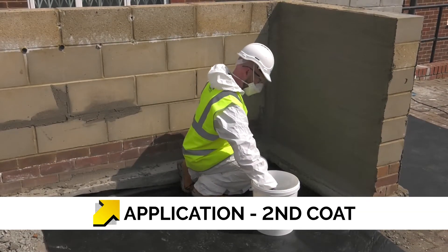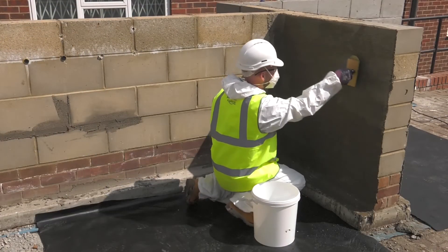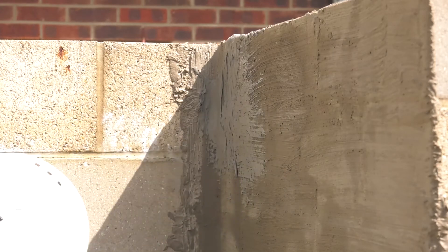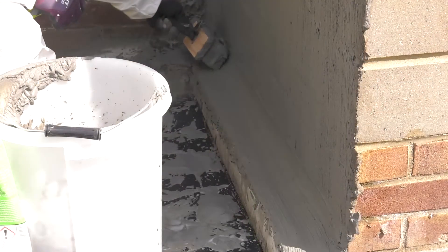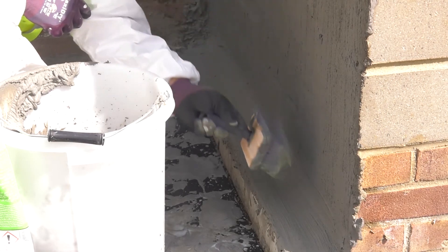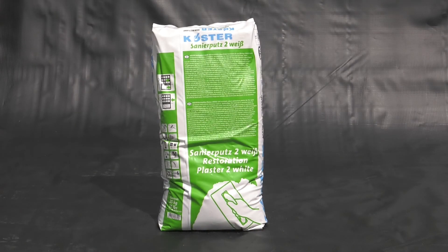Wetting in may be required if the first application coat has started to dry. Substrates do not have to be continually kept wet to cure. The second coat is loaded onto the substrate in the same manner as the first application, but is brushed out with vertical strokes to enable well-proportioned coverage. Fresh applications of Costa NB1 Grey should not be exposed to inclement weather whilst curing. Once cured, Costa NB1 Grey offers a grey, gritty surface that can be plastered directly over with Costa Restoration Plaster.